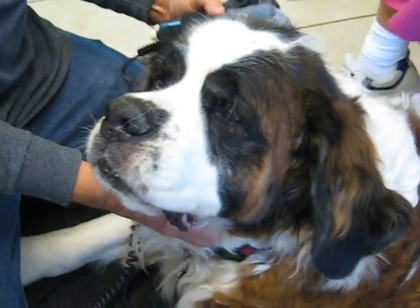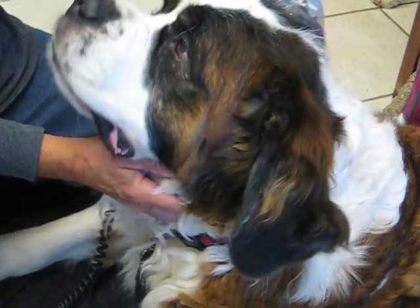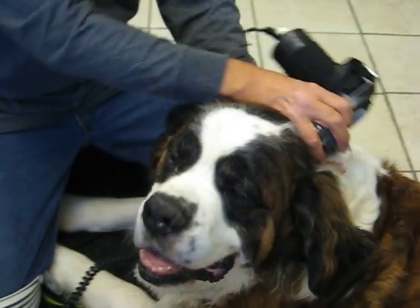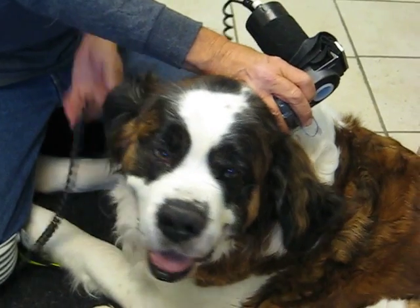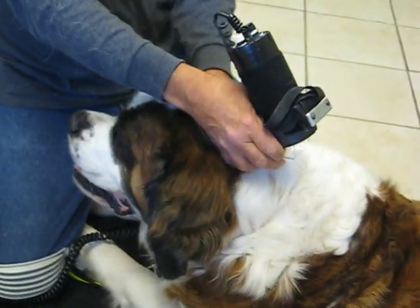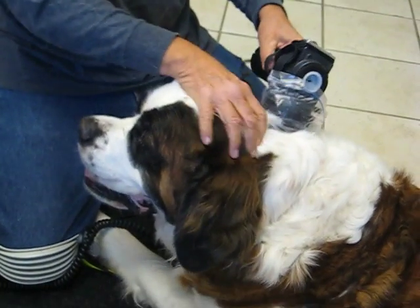Barney is 114 pounds and he's had a lot of different issues, some known and some unknown, because he was a rescue dog. We don't know the age of Barney, but his x-rays show that he's not that old.